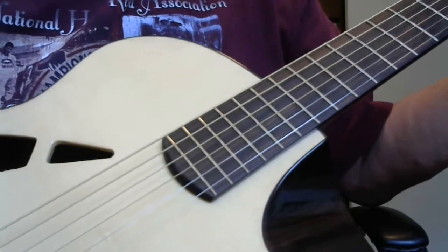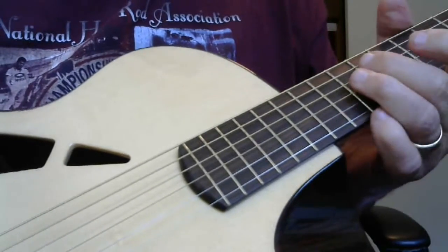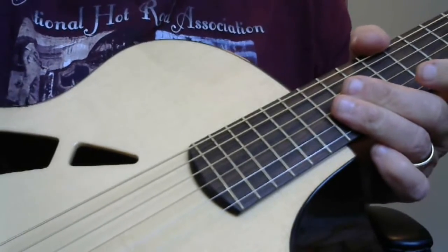Beautiful guitar. I'd love to keep it, but I've just acquired a Loudon guitar and I can't afford to keep all the guitars I love. Best wishes to you — have a great day.